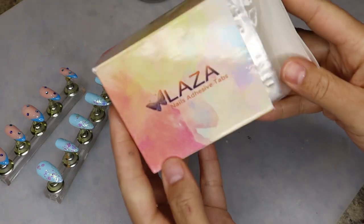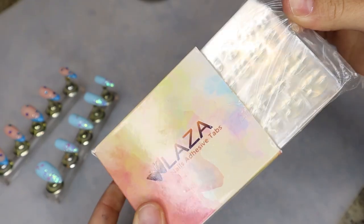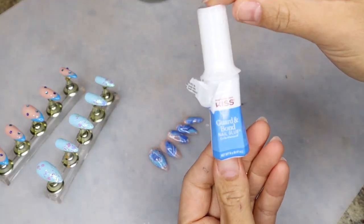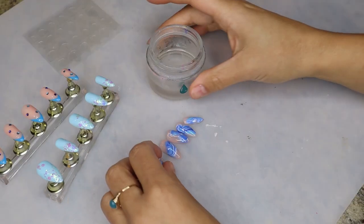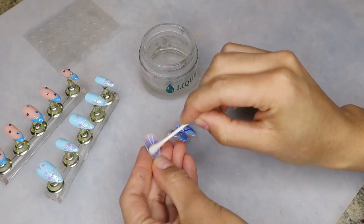Now to the press-on portion of this video. There are two ways that you can apply press-on nails: one is using the little sticky tabs, and also you can use actual nail glue. Although the sticky tabs do have a pretty strong hold, I feel like you'll get a longer wear out of the nails if you use nail glue.